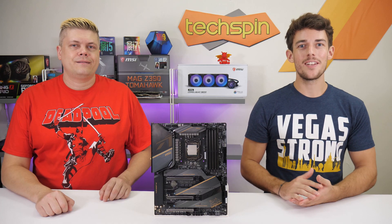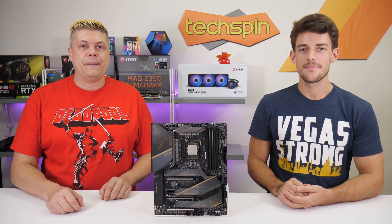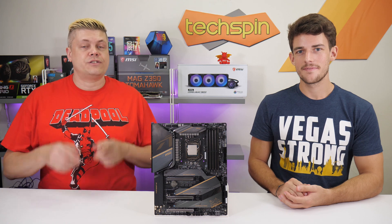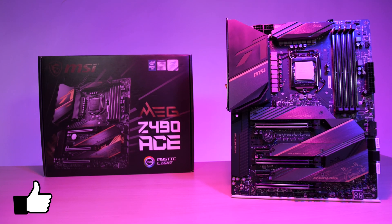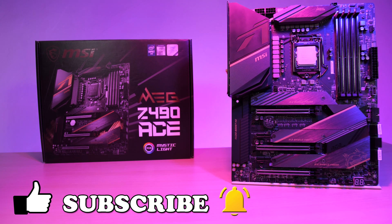Before the results, a quick reminder that if you want to connect with us online, we're on Twitter, Instagram, and Facebook, all at TechSpinReview. If you decide to grab a new motherboard, you can support the channel by using our affiliate links — it'll help us out at no extra cost to you. Please take a moment to like this video, and if you like what you see, subscribe and click the bell icon to get notified when new content is uploaded.